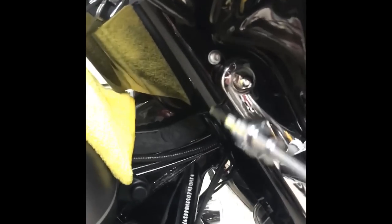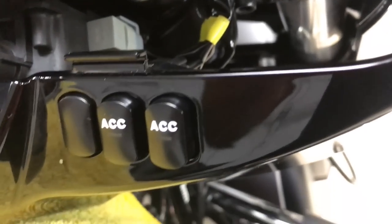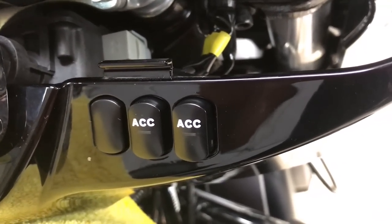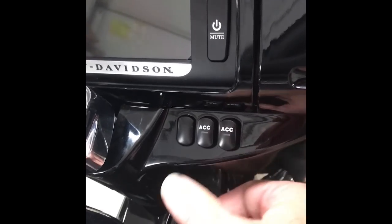I go ahead and install the switch. I put a little piece of tape on the Torx driver to hold the screw on there so it won't go flying all over the place. Now I've got the switch installed and plugged in, and I'll go ahead and screw that cover back on. Here are the installed switches, ready to go.